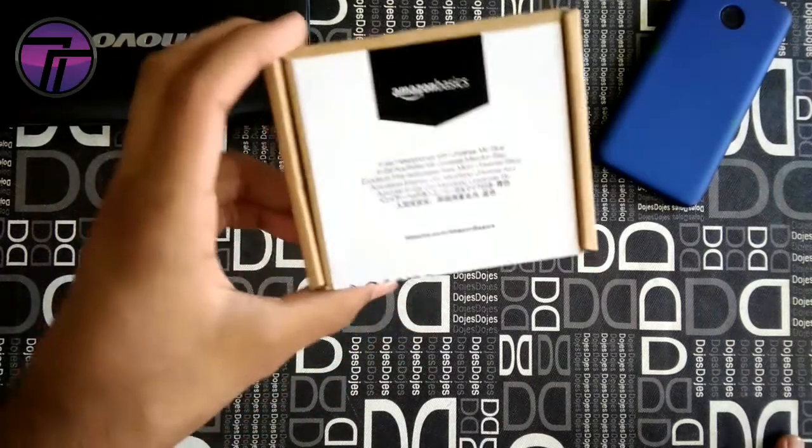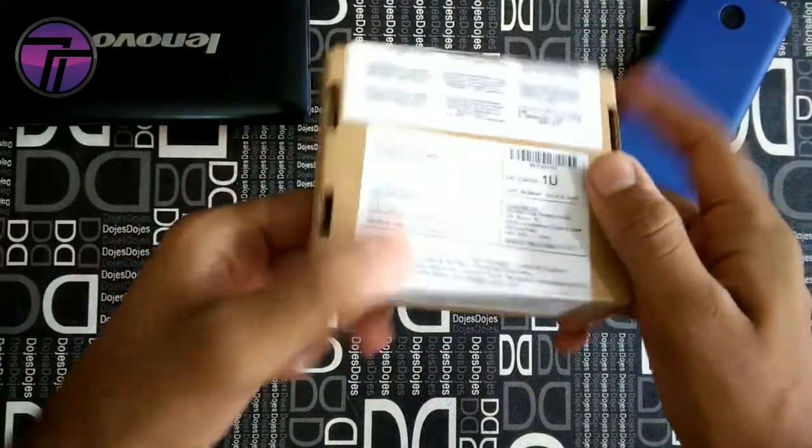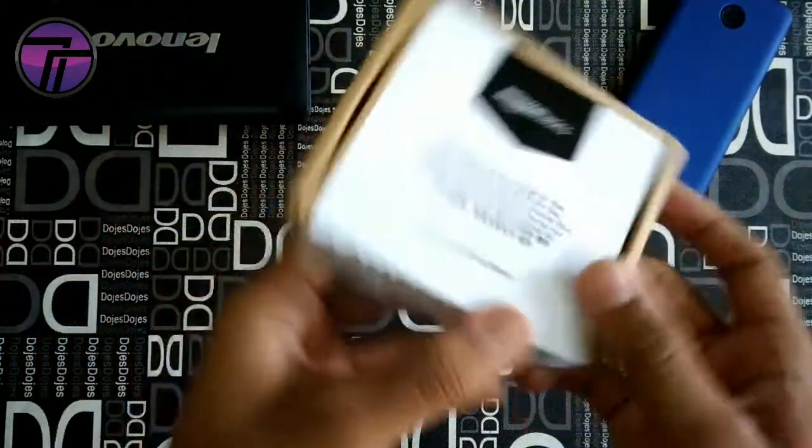What's up guys, this is Ronak from Tip2Tech and we are back with a new video on our channel. Today we are going to unbox these Amazon Basics in-ear headphones. Here we got the box, let's just quickly open it and see what's inside.